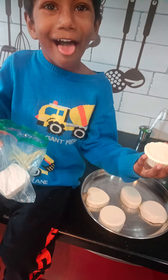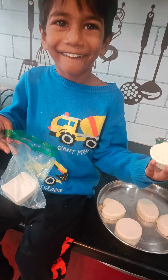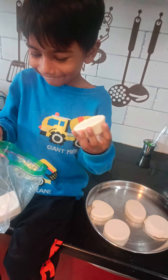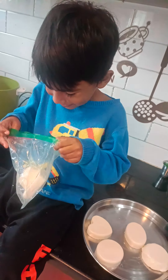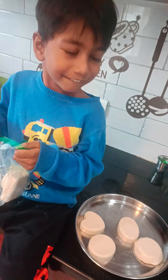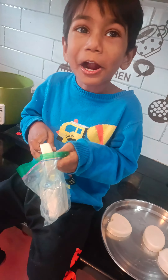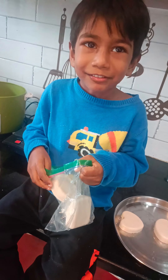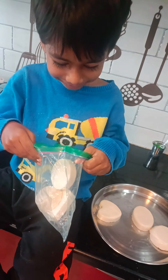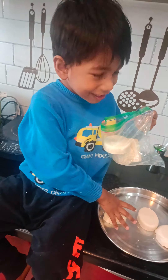What shape is that? Round shape. Round? Yeah. Round shape. It's a round shape. Round shape, okay.